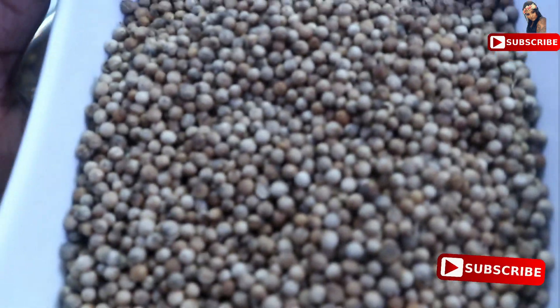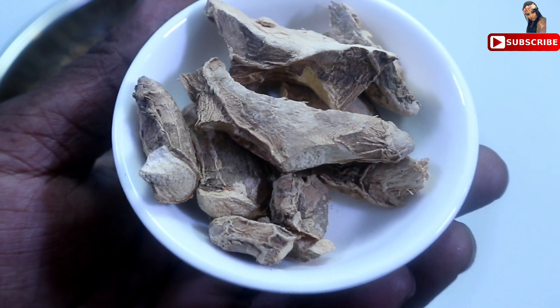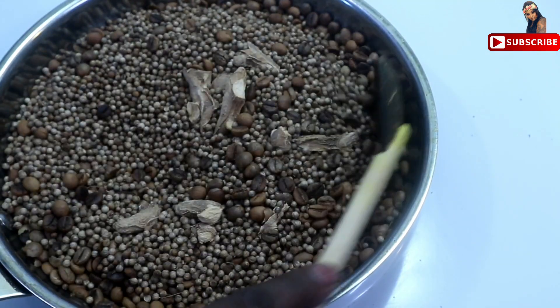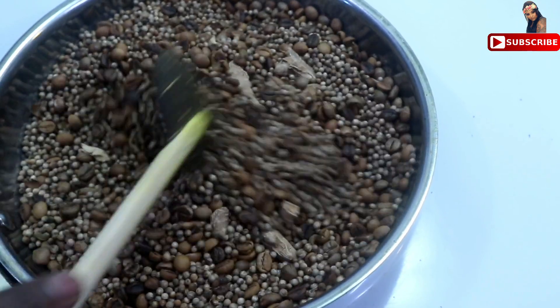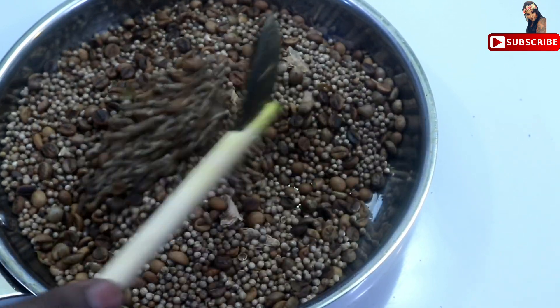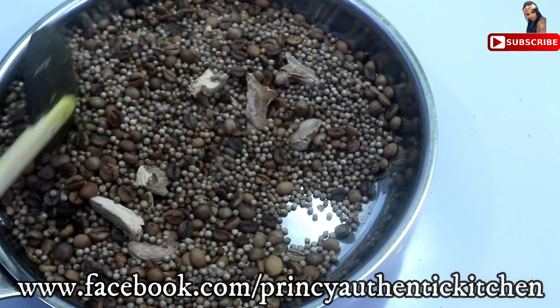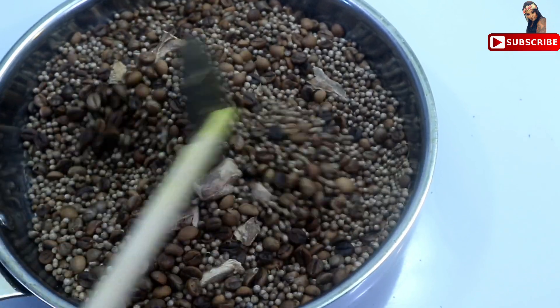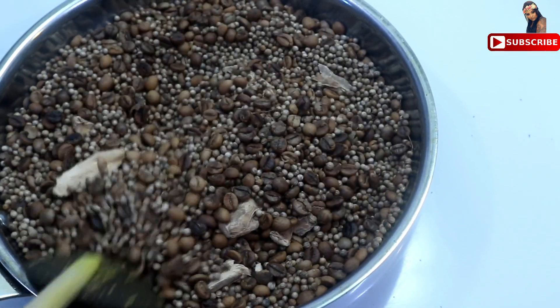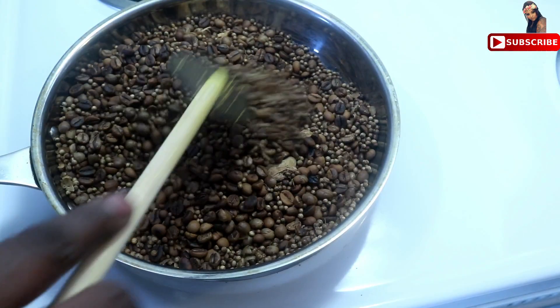I will add 125 grams of coffee beans. Now let's cook on low heat for 5 minutes, then continue on low heat. After 45 minutes, we will move to the next step.